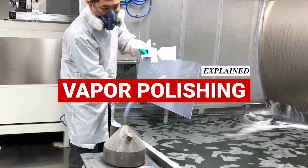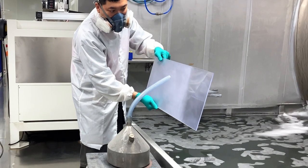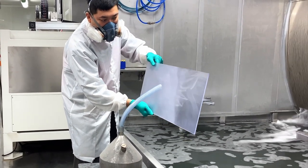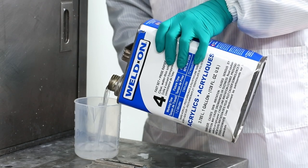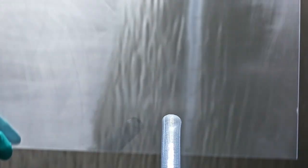That's where vapor polishing comes in. Vapor polishing is a method for smoothing out certain kinds of plastic resin material at the microscopic level. It's done by using the volatile gas of Weldon 4 solvent, which is highly reactive with the surface chemistry of clear plastics like acrylic and polycarbonate.